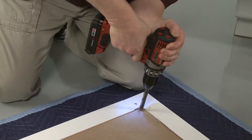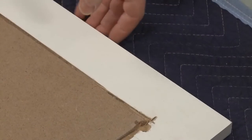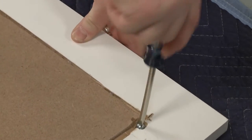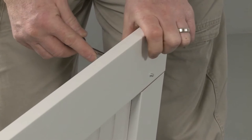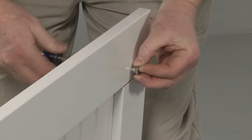If the handle is attached from the back, the screw holes should be countersunk so the heads of the screws will be flush with the panel. If the handle screws are secured in the front, the screw lengths cannot exceed the panel thickness.